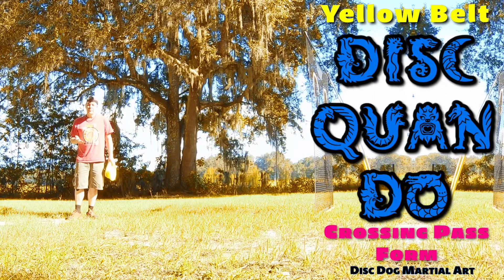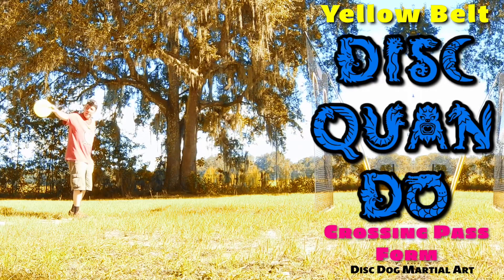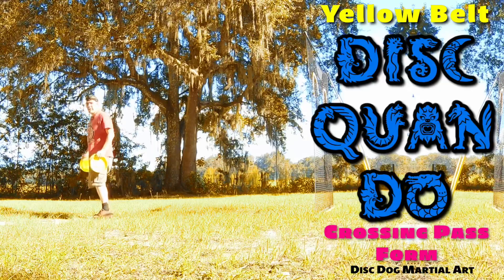Alright, so we're gonna do a crossing pass form. I'm gonna set up, I'm gonna look for my dog, I'm gonna pick up my dog on the flank, match, throw down the line at the target.